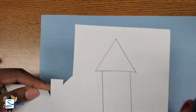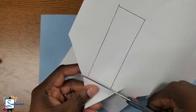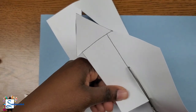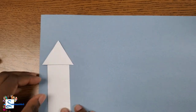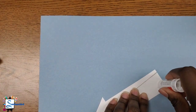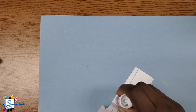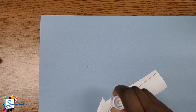Grab your scissors and let's cut out our tower. Once you're finished cutting out your tower, I am measuring to make sure that it fits nicely on the edge of the road. Then you're going to add the glue to the back of your tower and glue it down right above the road, making sure it is sitting on the top line for the road.